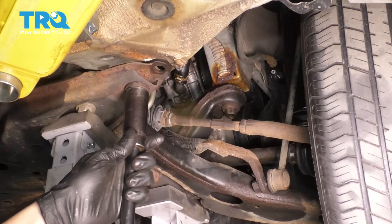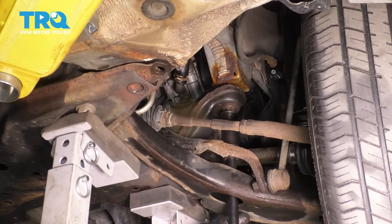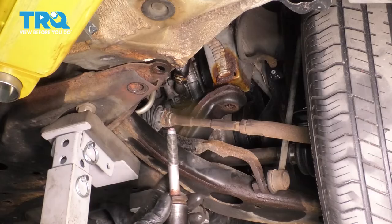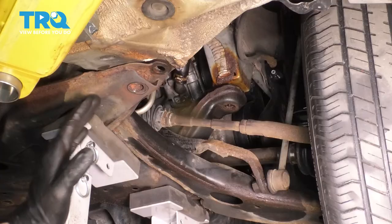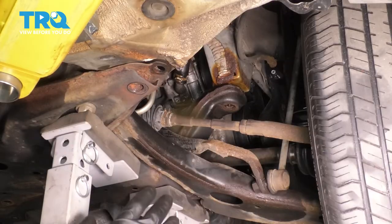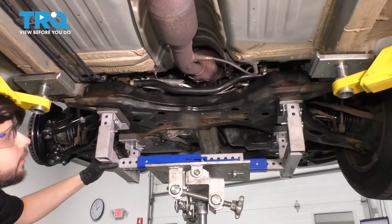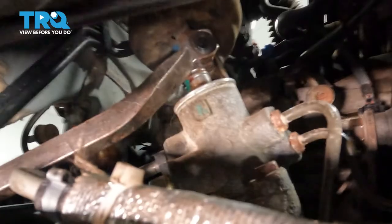With the subframe lowered just a little, let's try again. Use a pry bar — once you find the right angle, the shaft should pop right off the rack. On the steering rack with it disconnected, you'll see a green mark and a green mark on the notch — this tells you the rack is centered when these line up. If you line up green with green, you know you're centered. You'll need an alignment after this anyway, so if you're one tooth off it'll be okay, but preferably you should be lined up.